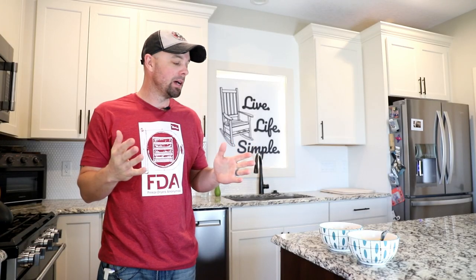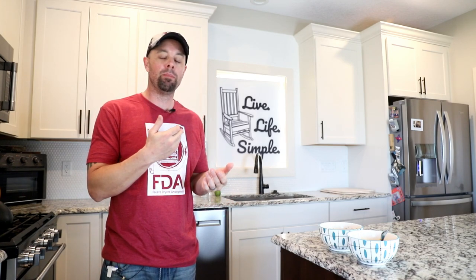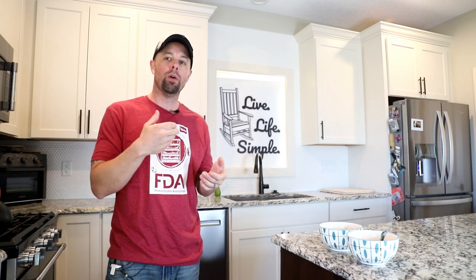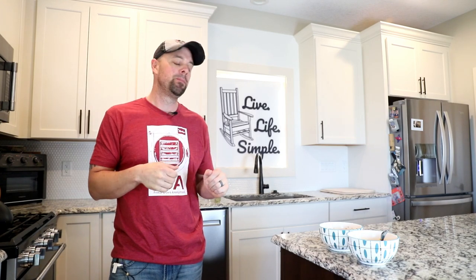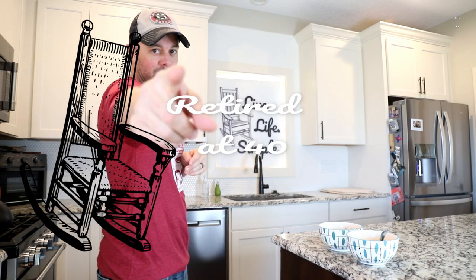That's it for today. It looks like another success in the freeze-drying world — a really easy way to make back your money just by using expiring or clearanced food at the grocery store, or even freeze-drying your leftovers. This is Retired at 40 — remember to live life simple. Catch you next week.